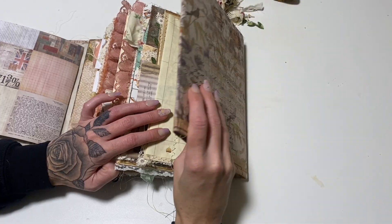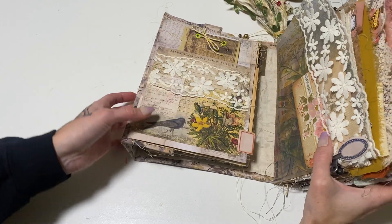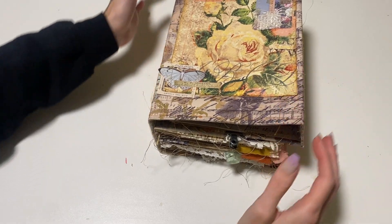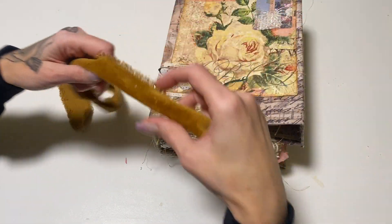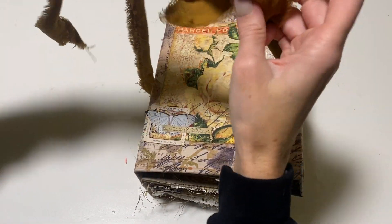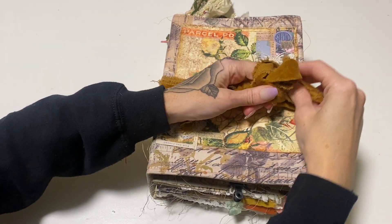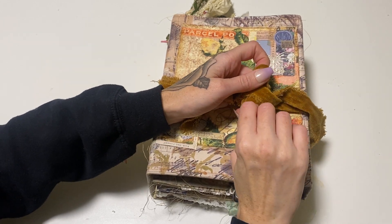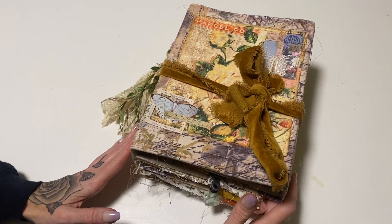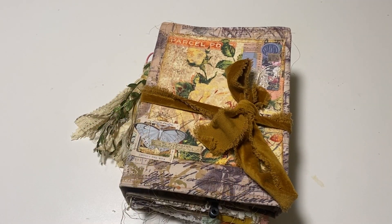And then it just kind of folds up like that and over here like that. Even though it's full, everything really does fit in. Like I said, there are so many things you can remove or take away and add your own things. I hope you guys love it, and I hope you loved this series. I'm also excited for someone to buy this journal and make it their own. I'll have all of that information down below. Thank you so much for hanging out and I'll see you in the next video — bye!